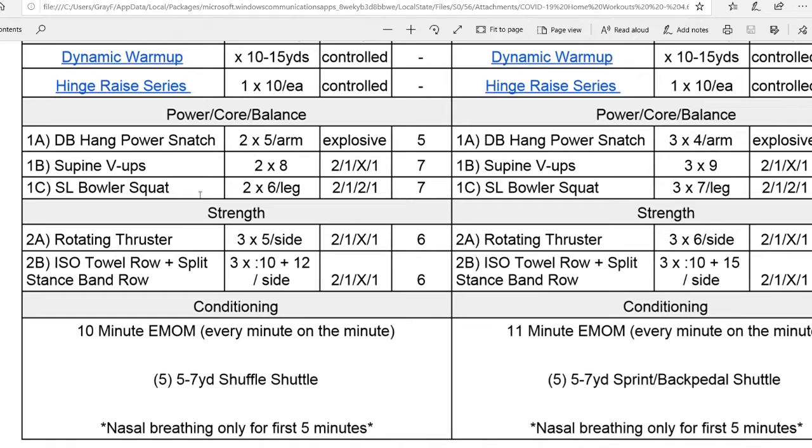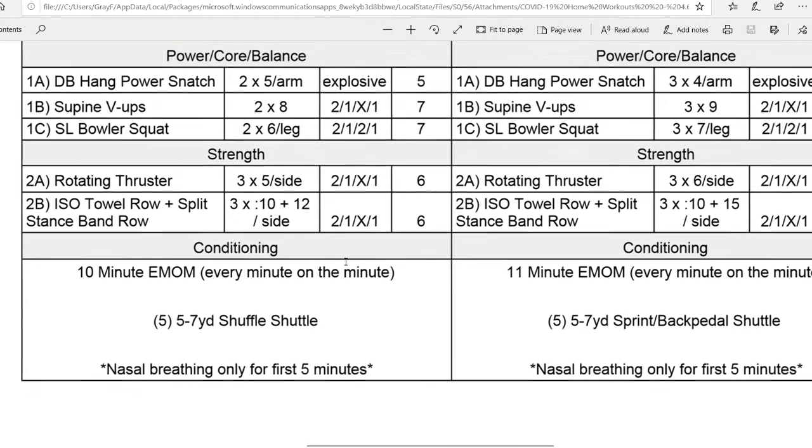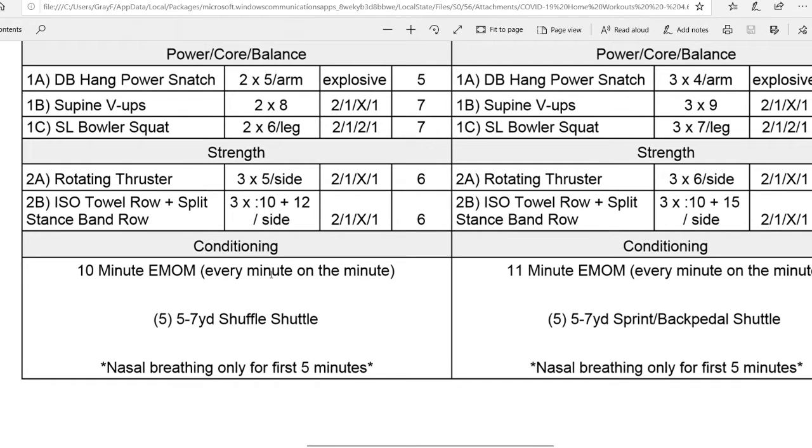Then you'll drop down into your Strength for the day. We have a Rotating Thruster — you can do that with a Dumbbell, Kettlebell, or any Household Object that we've done for Overhead Pressing. Then 2B is an ISO Towel Row plus Split Stance Band Row. We have 10 seconds of the ISO Towel Row before going into 12 reps of our Band Row on that same side. So you'll do the ISO and the Band Row on one side before going to the other. And then after that, we have our 10-minute EMOM conditioning.